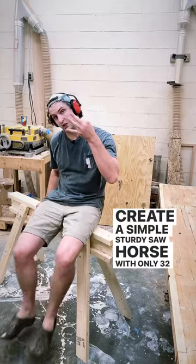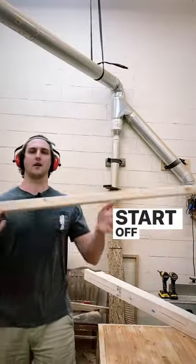Create a simple sturdy sawhorse with only three 2x4s. To start off, grab your three 2x4s.